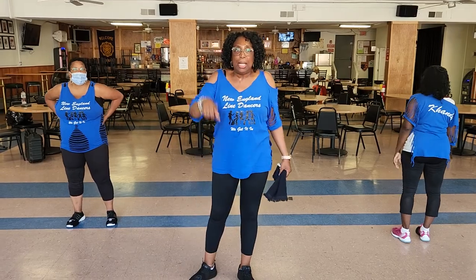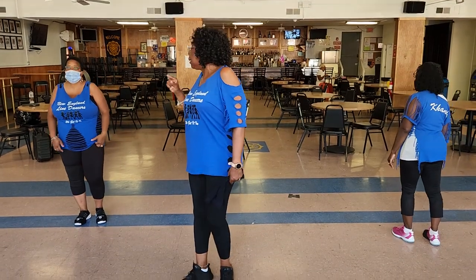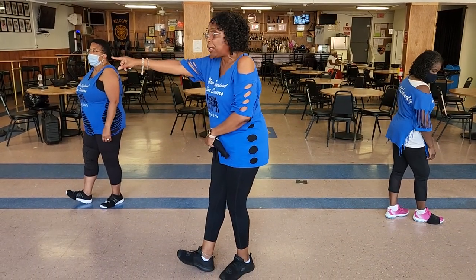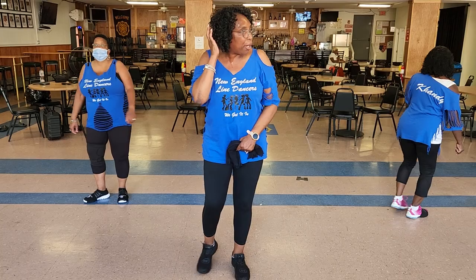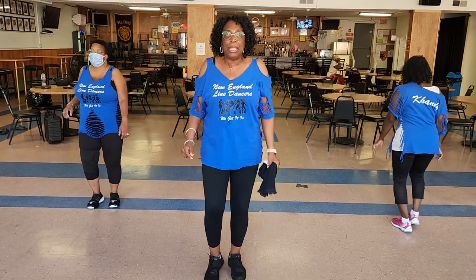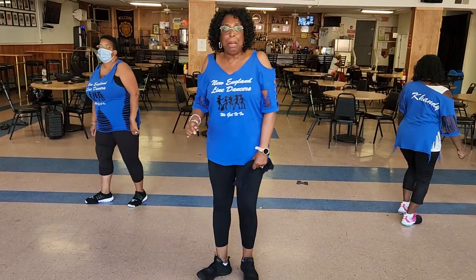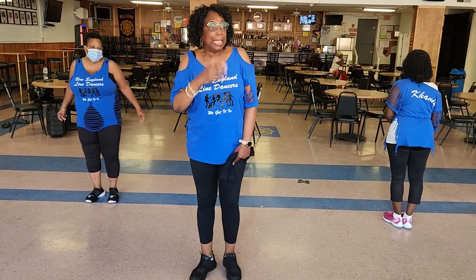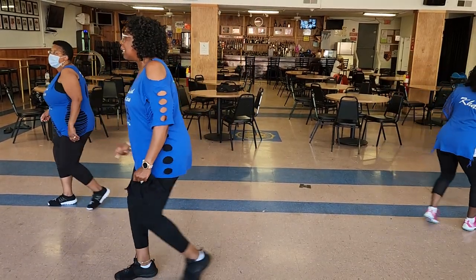So that's basically the whole dance. We do have a tag. The tag is: right heel, left heel. Again, it's right, left, heel twist to the right. Then we're going to shuffle forward on our right — right, left, right. Slide back and lift. So let's just do that part. Seven, eight: right heel, left heel, twist right. And right, left, right — slide back and lift. Remember, when you twist, you're twisting a quarter to the right.